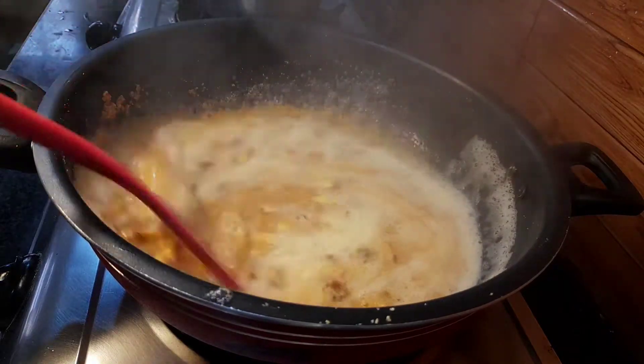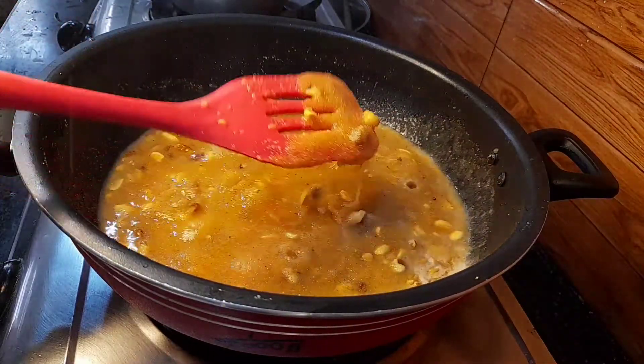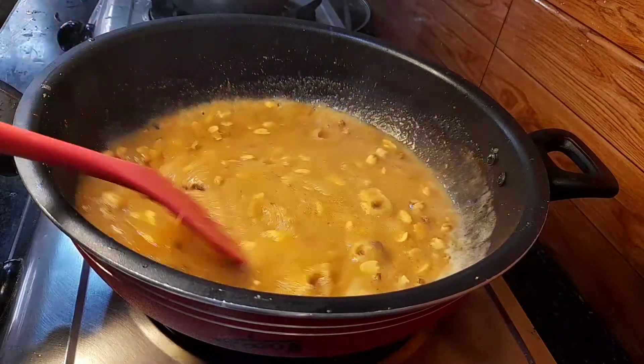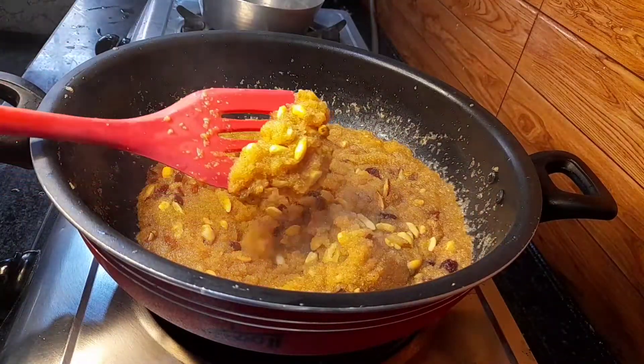Cook on medium flame. After 2 to 3 minutes you will see the halwa start becoming thicker. Continue cooking on medium flame until the halwa dries out all of the water, just like this.